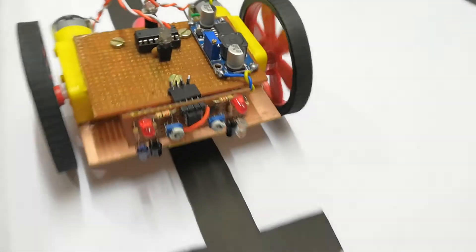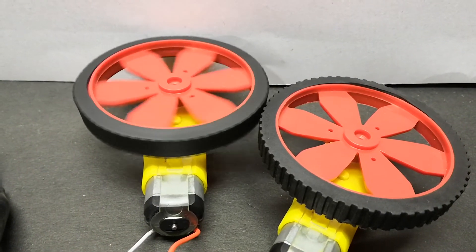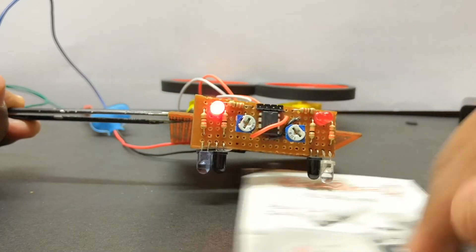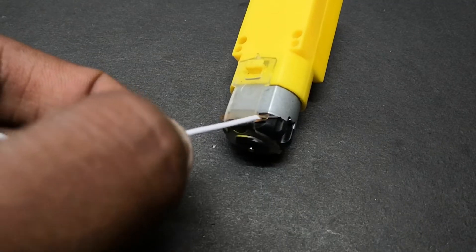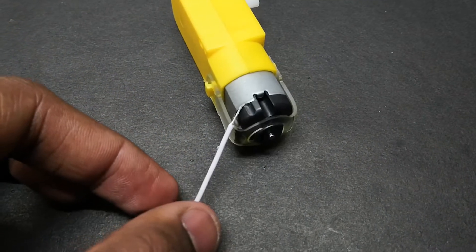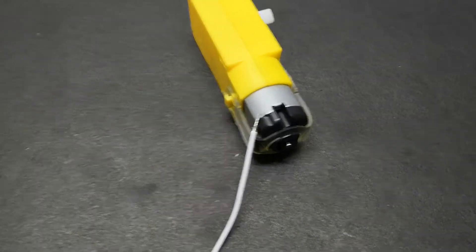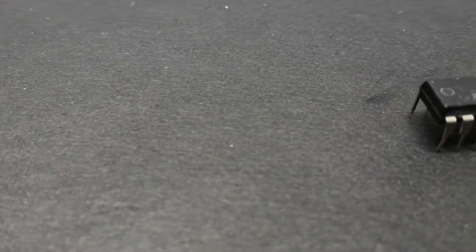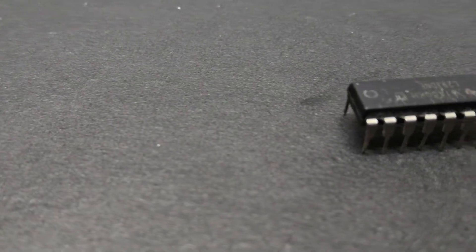As we now know the physics, we can work on the electronics for this bot. For the mechanical movement, we are going to use geared motors, because they give optimal speed for control and optimal torque to pull the bot. We can't just hook up the wires directly to the motor because it uses large current, which can fry out the sensors. To solve this, we'll use a L293D, a motor driver IC.